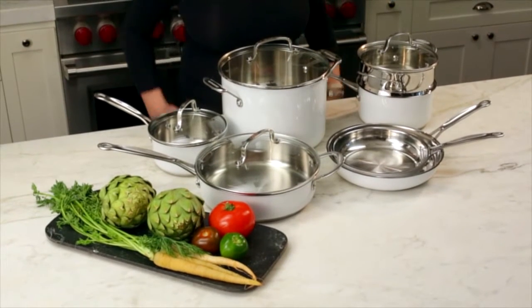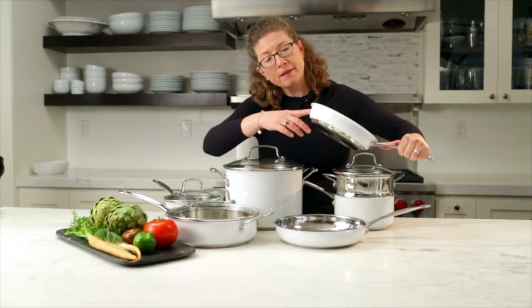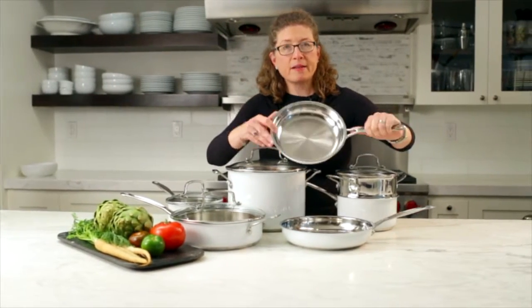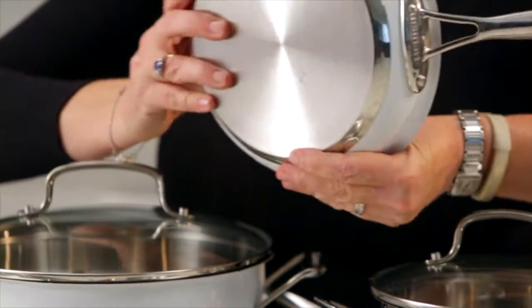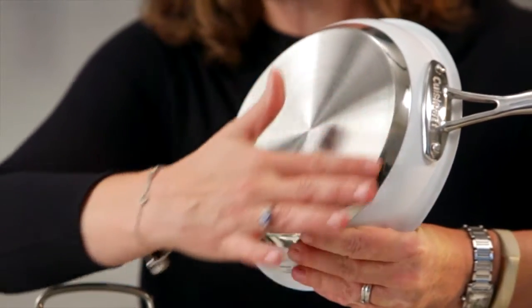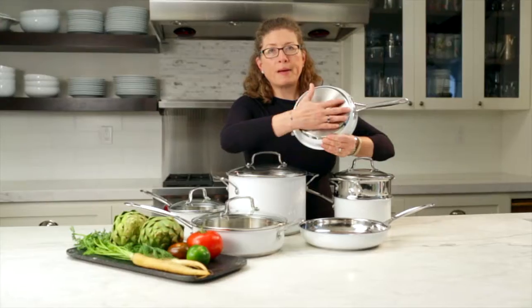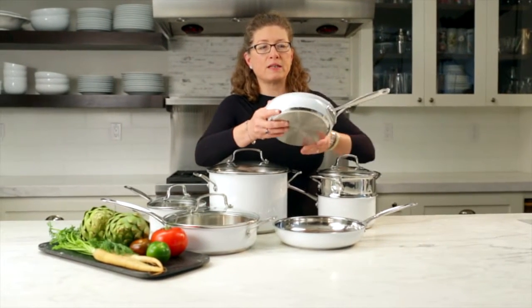Hi, I'm Mary Rogers and this is the Cuisinart Chef's Classic Color Series Set. It's white and I really like it because it's got a nice metallic finish to it with a little bit of a shine. The inside is a highly polished stainless steel, and on the bottom, this is your encapsulated bottom — it actually has aluminum on the inside but stainless on the outside, so it's really great at heat distribution.